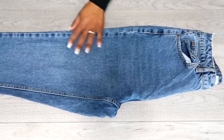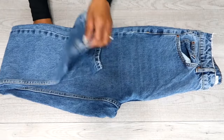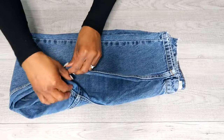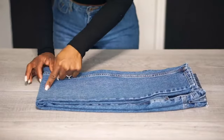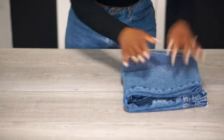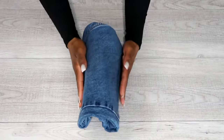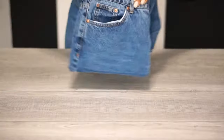Step two: take the bottom hem of your jeans and fold up until you meet the waistband. Next, tuck the crotch inside the fold to prevent it from sticking out. Step three: take the fold portion and fold up again until you meet the waistband and you're done. Of course, you can take it a step further and fold up again, creating a much smaller rectangle. If you let it go and it stands, you did it right.